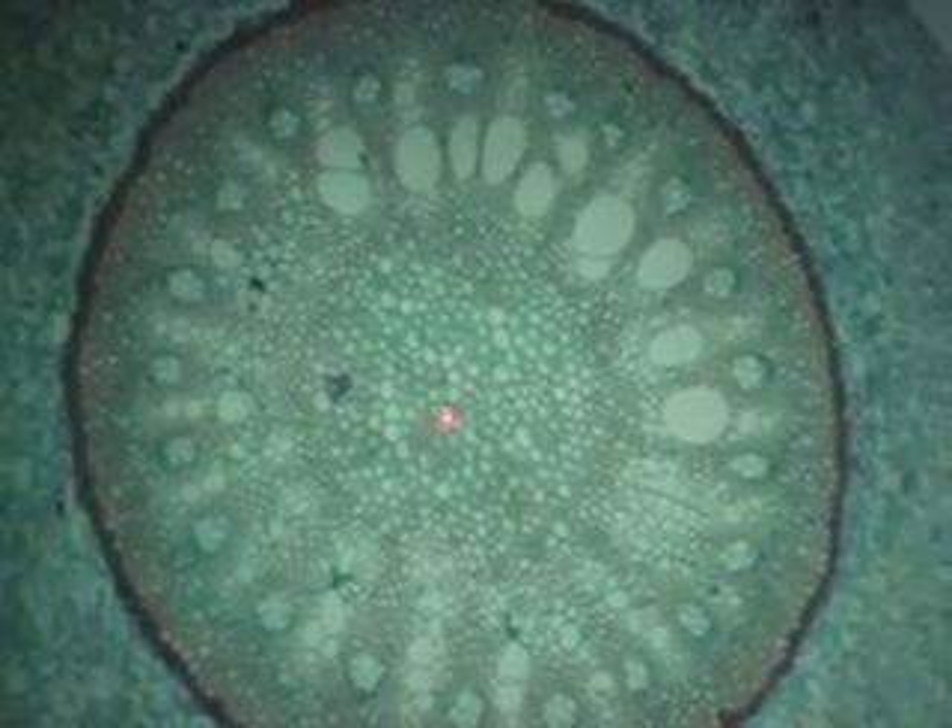Number 4, monocot root. How do you know it's a root? One vascular stele. How do you know it's a monocot? We've got a pith. At higher power, there's the epidermis, a lot of parenchyma, then the endodermis. And then this would be all pericycle here, about four rows. And then that's phloem, and then we have xylem — that's a big xylem vessel. So we've got xylem, phloem, xylem, phloem, xylem — they alternate.